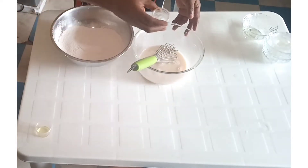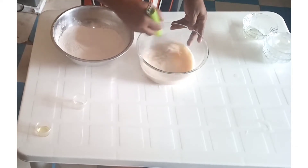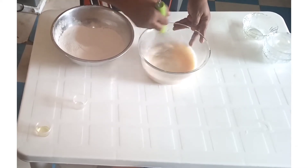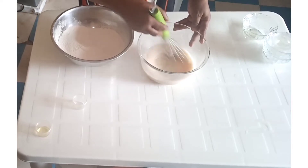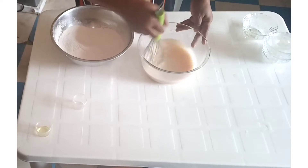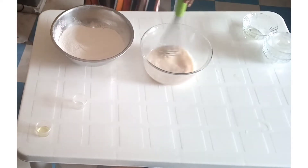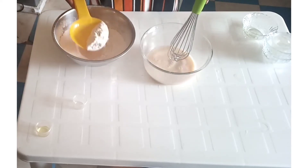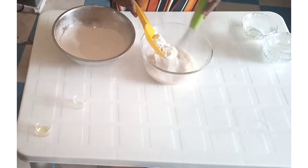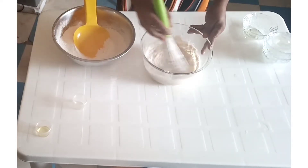Sorry, one teaspoon of salt. Then gradually whisk in the flour, little by little.